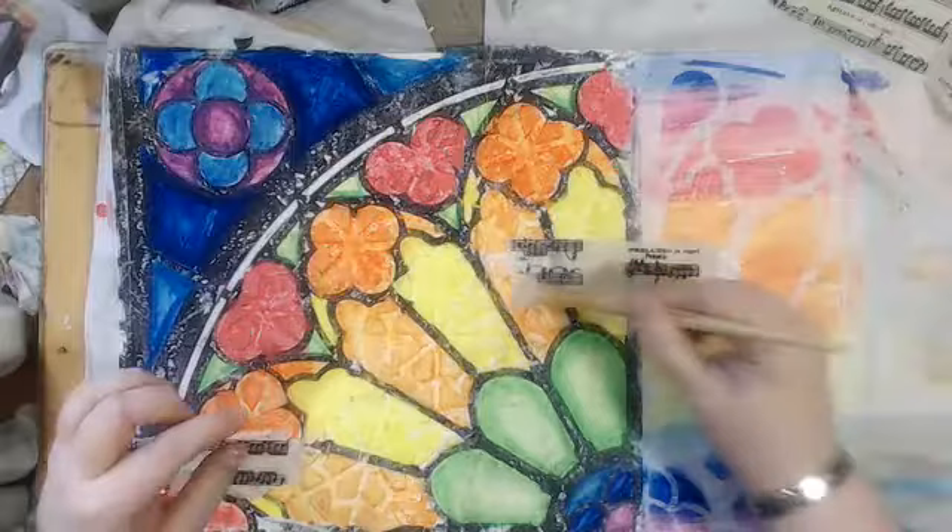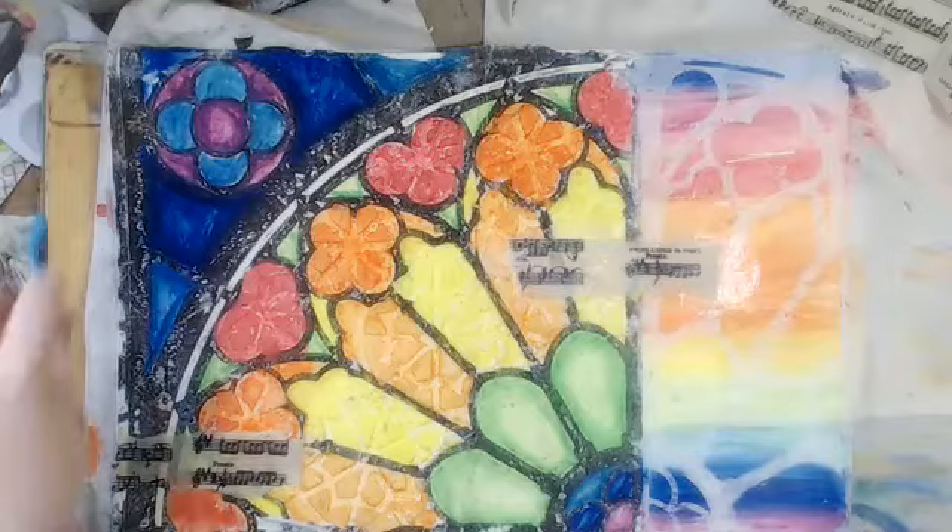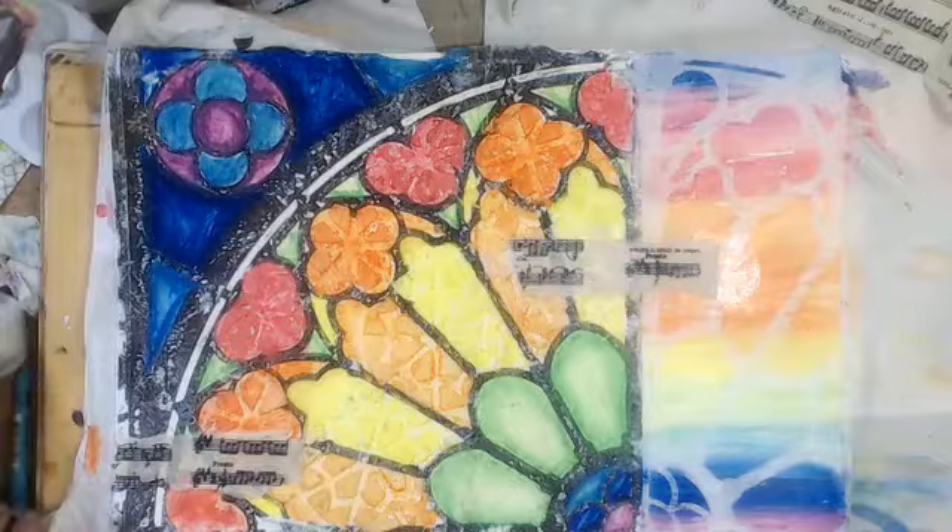So Patty, if you watch this recording, I'm finally starting to use your paper. I had to wait for the right project. There we go.